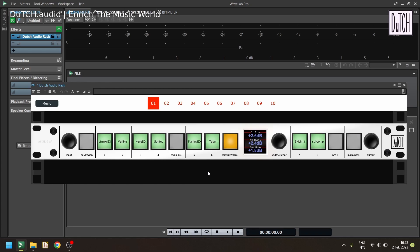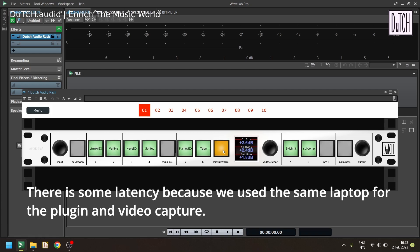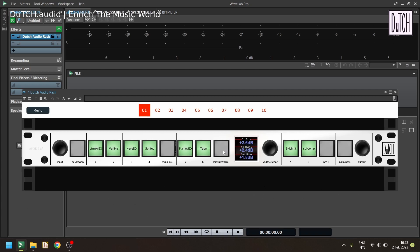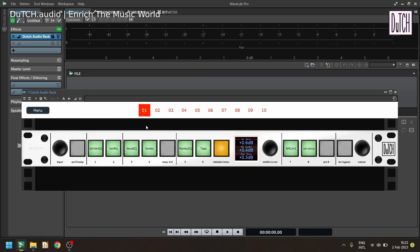The plugin mirrors the hardware unit's layout. It currently comes as a VST3 plugin. All buttons are functional — switching mid-side on and off in the plugin reflects instantly on the unit and vice versa. You can tweak the output gain in the plugin and see it update in real time. The most intuitive workflow is to use the hardware buttons and use the plugin for saving settings and automation.